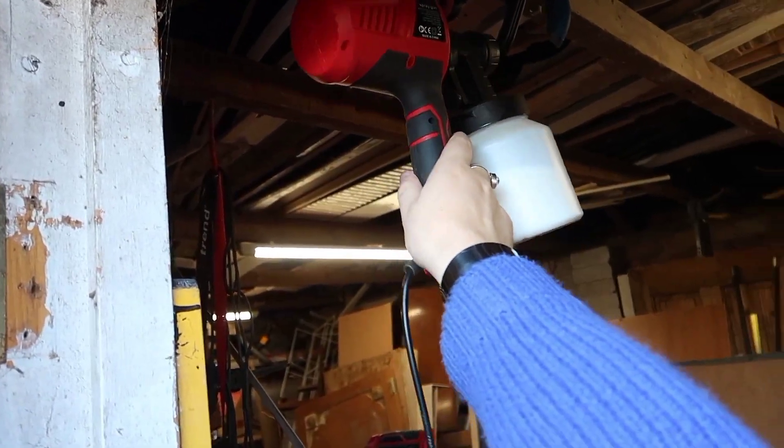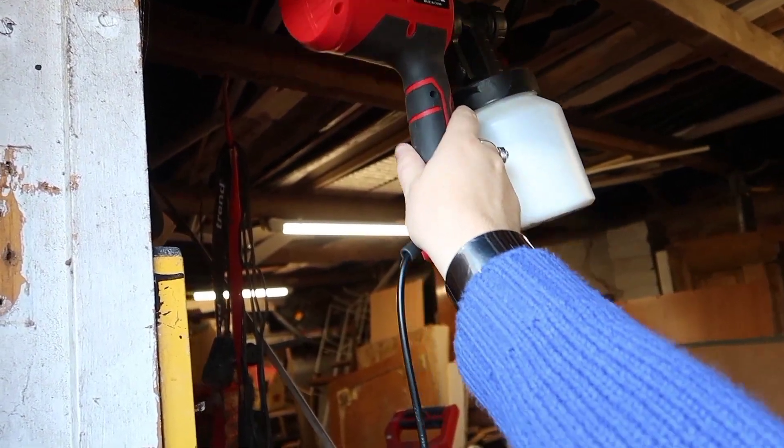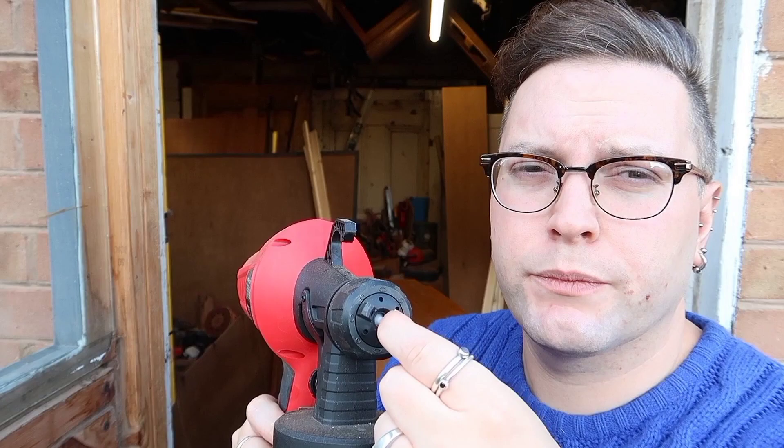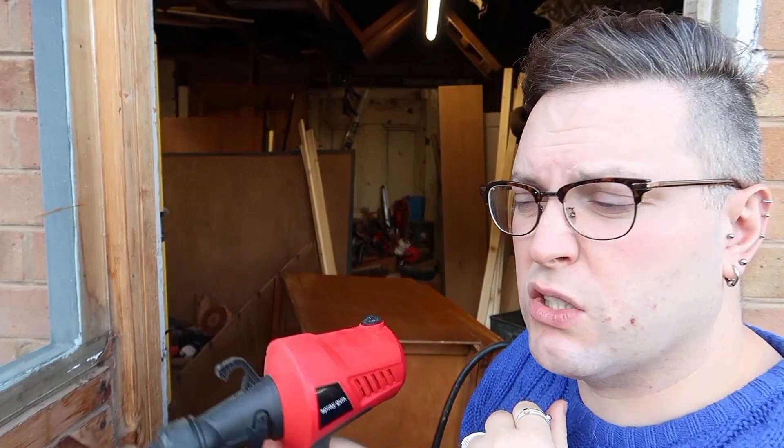I'm going to spray this with some spray sealer. It might seem fancy to have a sprayer just for sealer but this sprayer cost me £20 and it means I can spray my project super quick. I just leave it hanging up in the garage on a hook, always ready to go. I just pick off any solidified varnish on the front and give it a quick test to make sure it's flowing nicely.